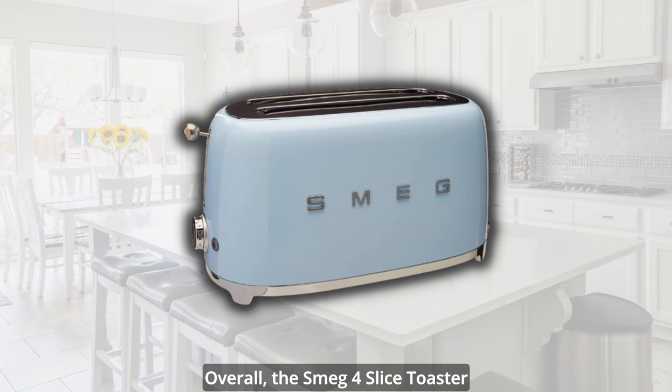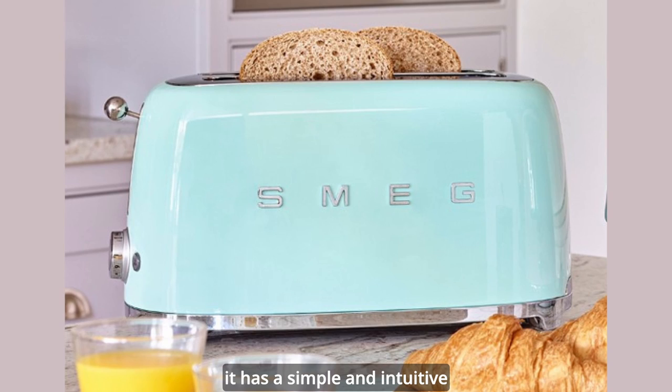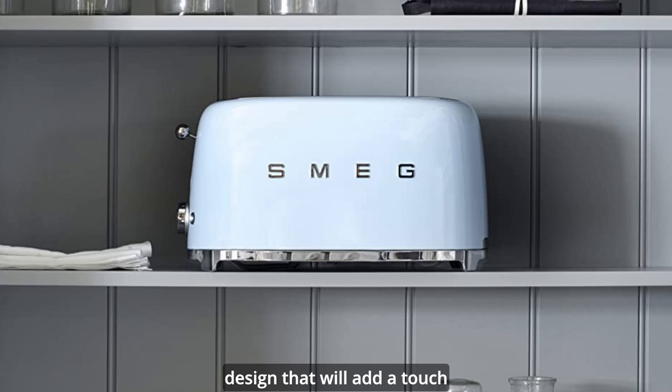Overall, the Smeg 4 Slice Toaster TSF2 is a great choice for anyone who values aesthetics and functionality in their kitchen appliances. It can toast different kinds of bread with ease and style, and it has a simple and intuitive interface that makes it easy to use. It also has a durable and elegant design that will add a touch of retro charm to your kitchen.